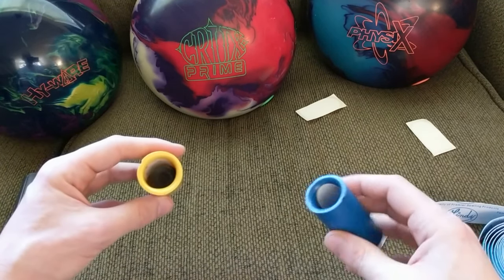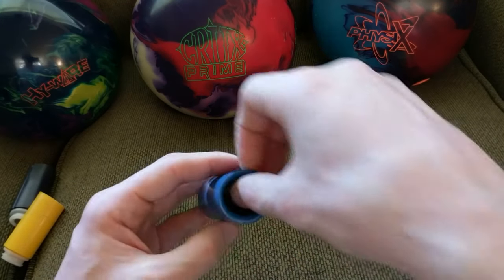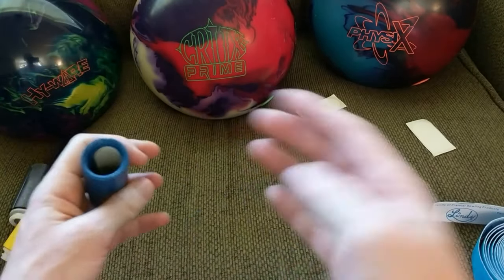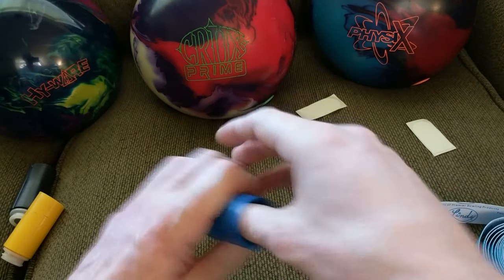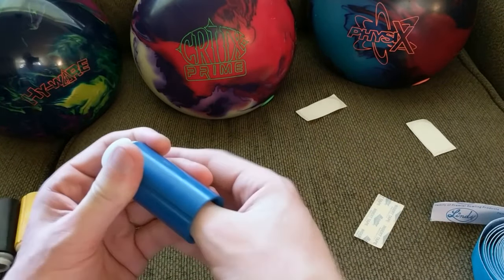Sometimes you can go back to the looser thumb — it's nice to have more than one if your fingers swell a lot or in the summer when it gets hot. Eventually I got to this tightest one, and now I can't go more than one piece of tape. It took me a while to work through that progression to get here. This type of thumb fit isn't something you get overnight — you're going to have to get used to the ball holding onto you, and not the other way around.